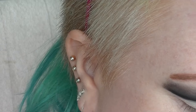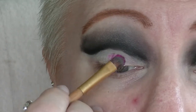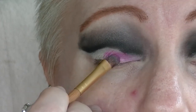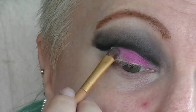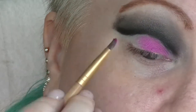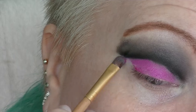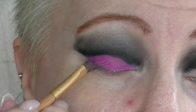Now I'm going to take that super bright pink on a flat shader brush and I'm going to pack it all over the lid space and out on the outside edge to create the cut crease. It's not really blended in any kind of way — it's just run right up along that line. I did have to layer it a few times to get the color I wanted. It's a fairly cheap shadow palette and the shadow is very powdery, but I end up getting a quite solid pink eyelid.